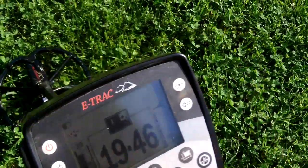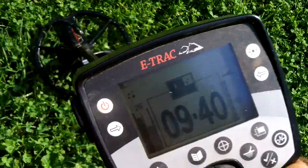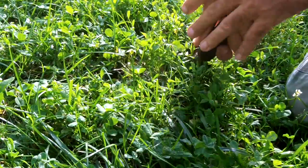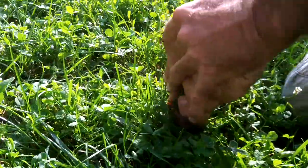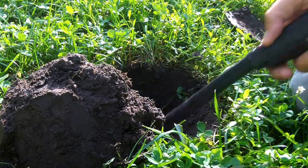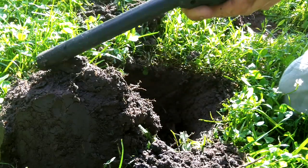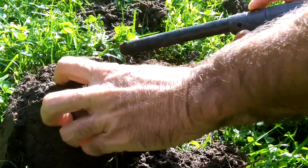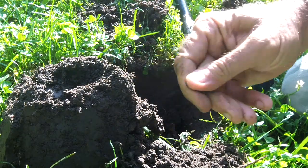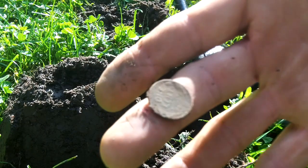There's something in the high conductor zone. Let's see what this is. That was bad — I think the detector was interfering with the pinpointer — but there's a wheat penny.